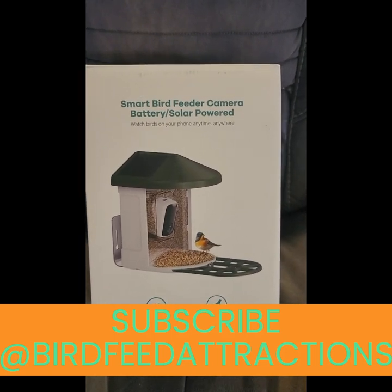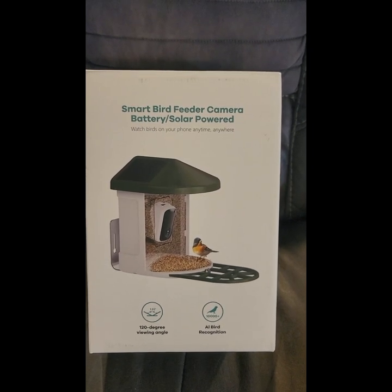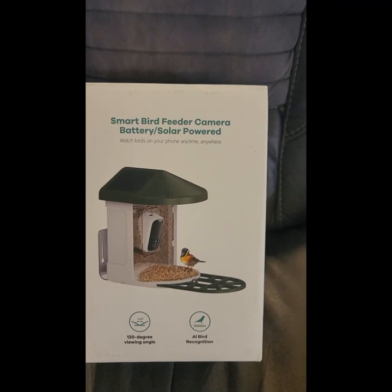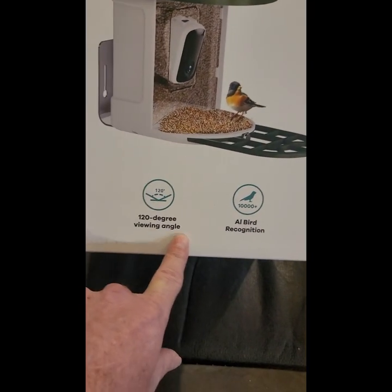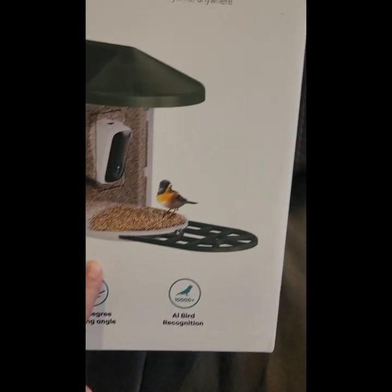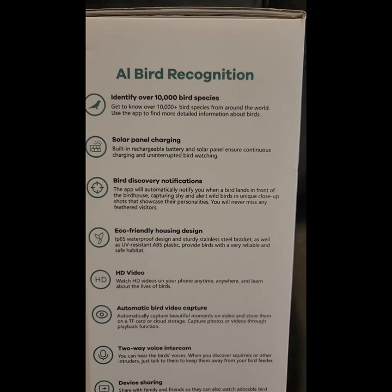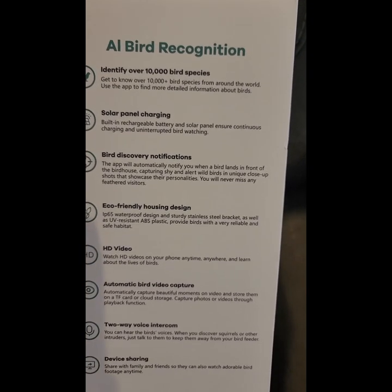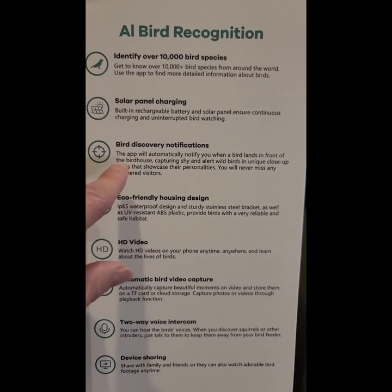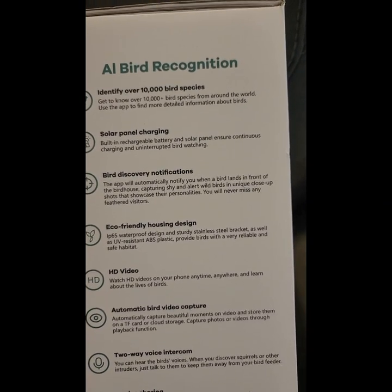We have the smart bird feeder camera — battery solar powered, watch birds on your phone anytime anywhere. It features AI bird recognition, 120-degree viewing angle, identifies over 10,000 bird species, solar panel charging, bird discovery notifications, eco-friendly housing design, and HD video with two-way voice intercom and device sharing.